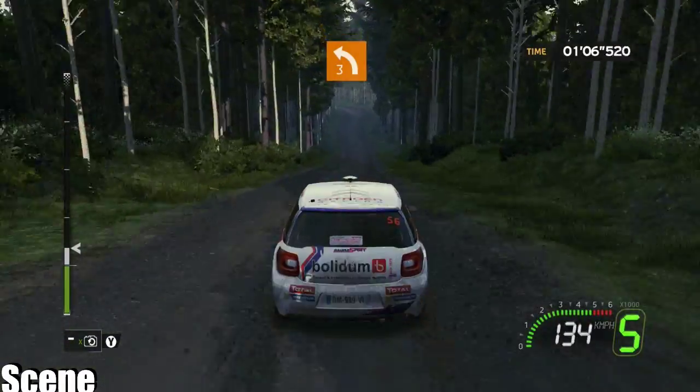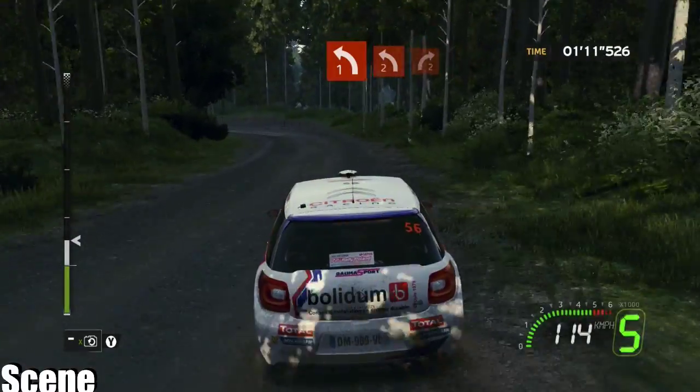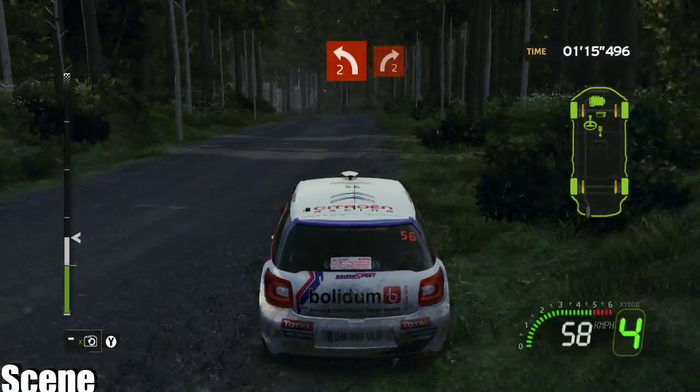120 left 3 plus. Closed left 1 plus, into careful crest left 2 short, into right 2 minus.